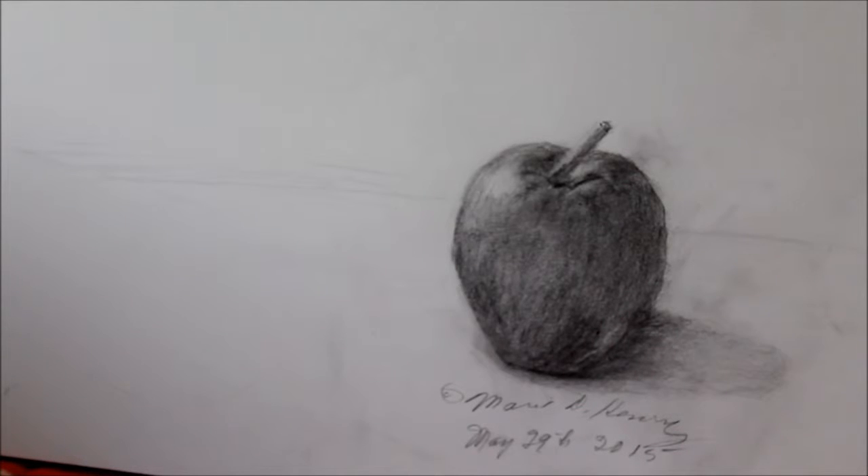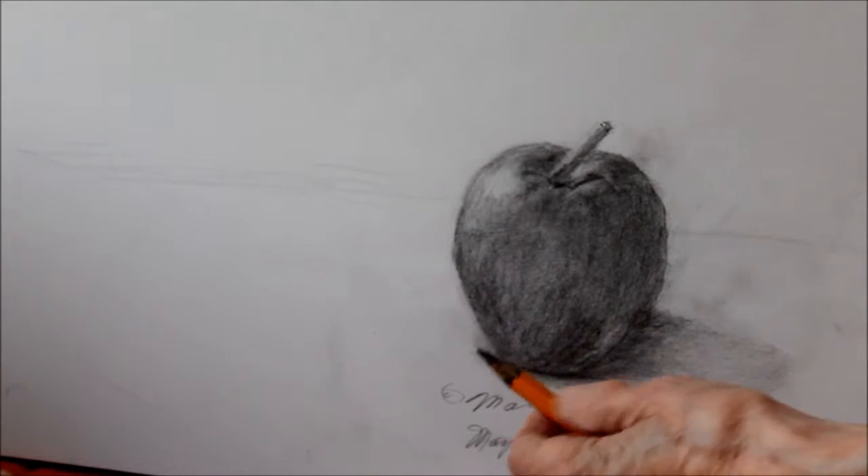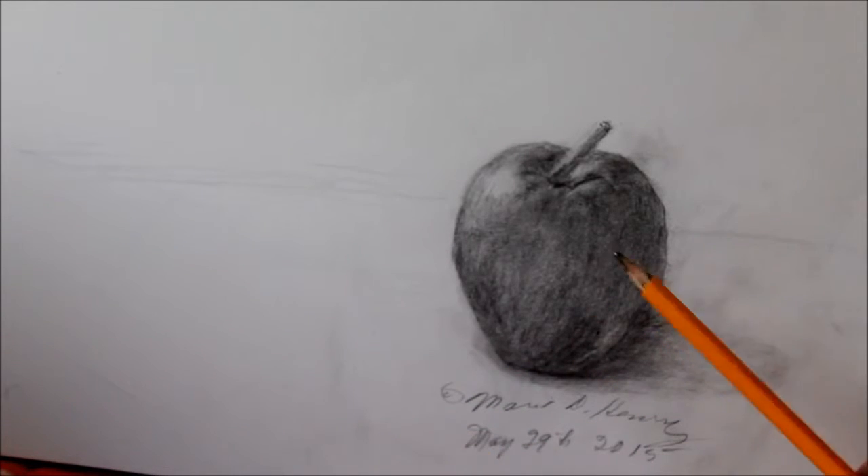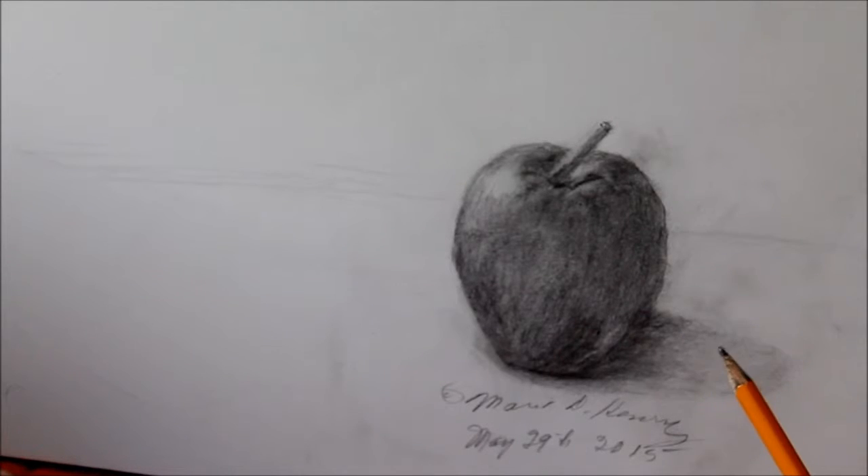I thought it would be time for me to update my tutorials on drawing. I know this is an apple again, and I did it over a period of about two hours. I used this pencil, and as you can see from the dark on the pencil, I used the side of the lead to do this apple. I was working more or less to make the shape of the apple so that it could be recognized.